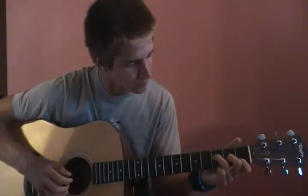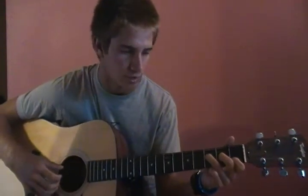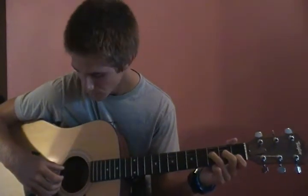All together, he plays the fifth and second string at the same time, and hammers on with his pointer finger right onto the first fret of the second string. He hammers on as an eighth note — if these were quarter notes, he does that as an eighth note.